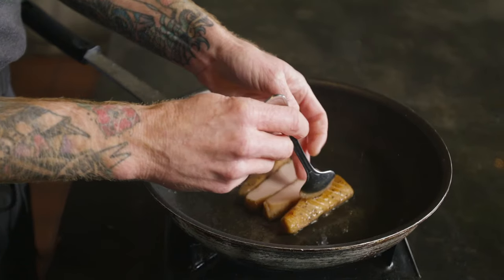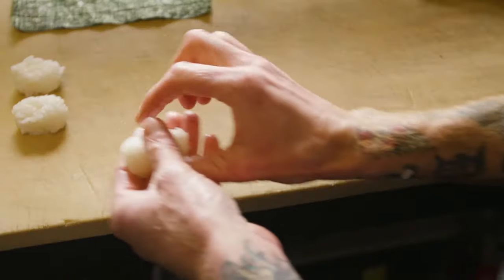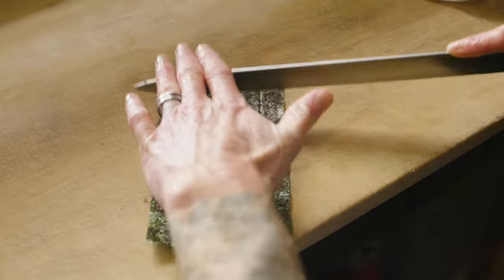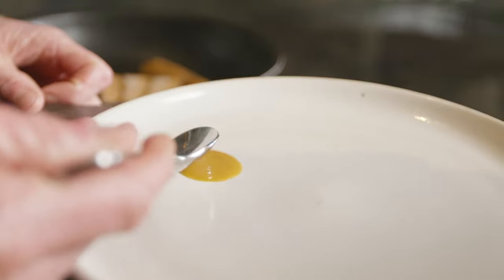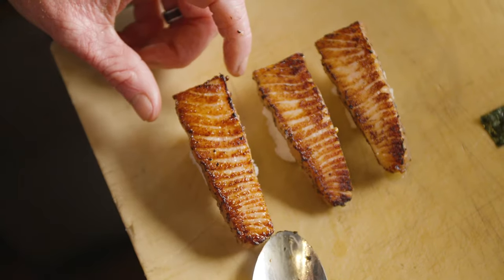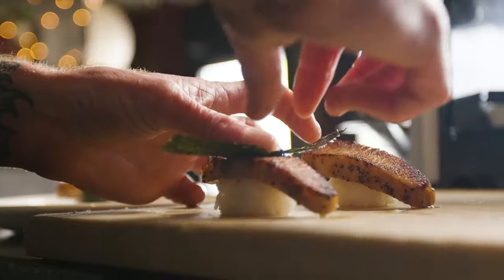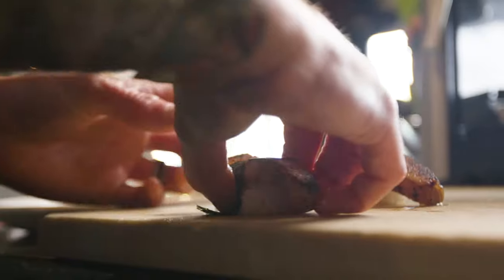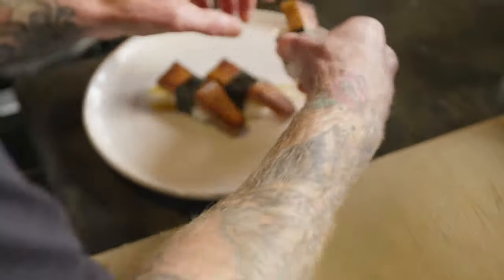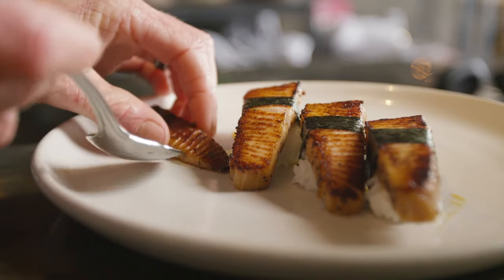One thing that we do is make Opa bacon nigiri. We simply cut nigiri slices against the grain off of the strip of bacon, pan fry them — we like to use duck fat — put it on a nigiri ball, and serve it with a miso mustard sauce.